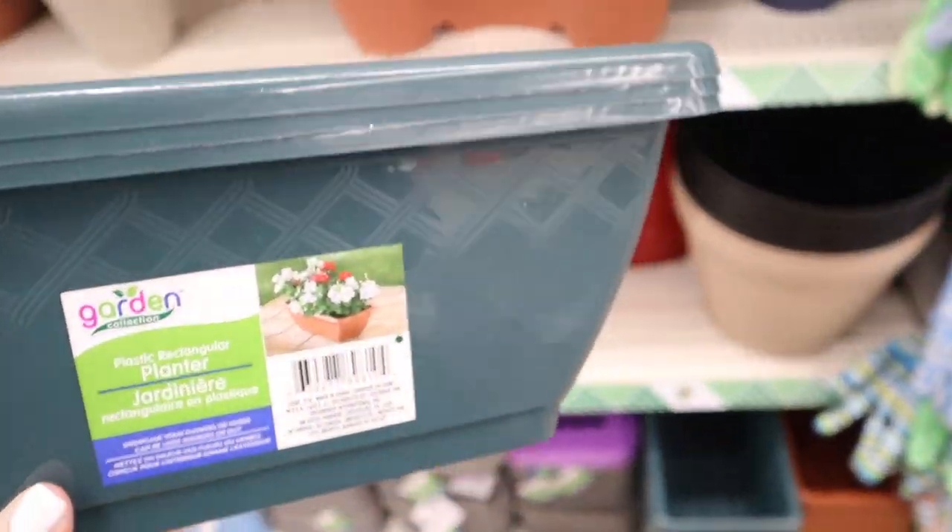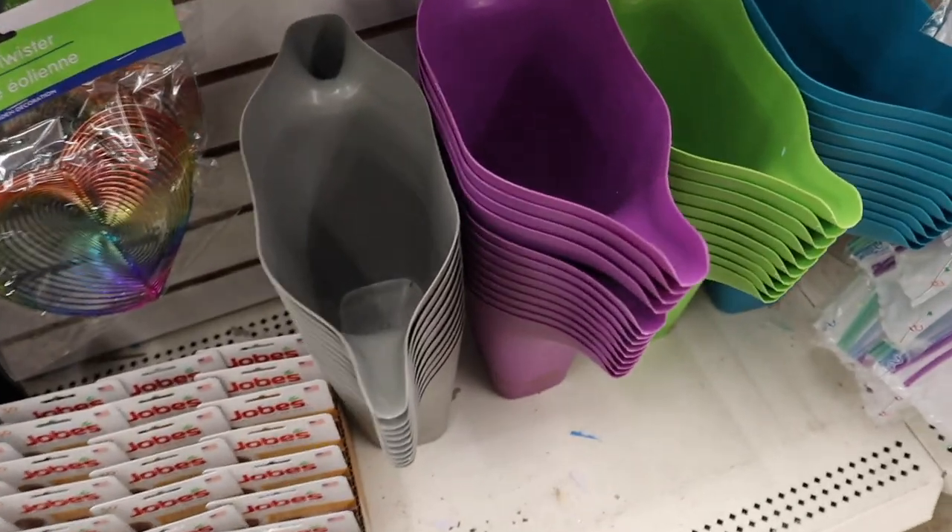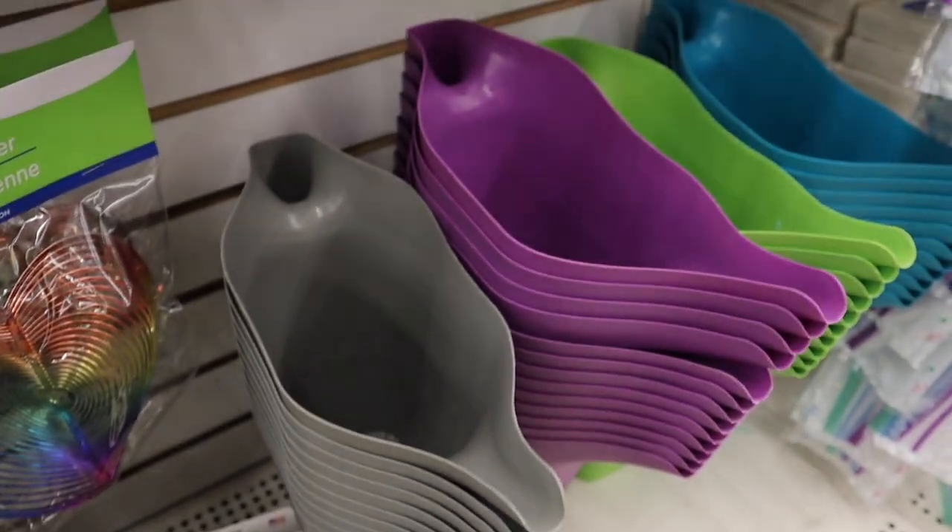Thinking out loud here — I don't think there are any drainage holes in this one, which is what you want. I would use these as plant grow-outs. I currently have a lot of plants in tanks and you just don't need to overthink it — just get yourself some tupperwares or planters.